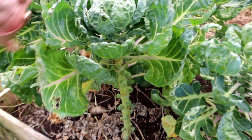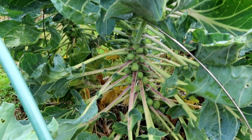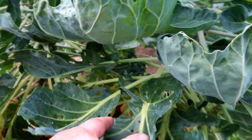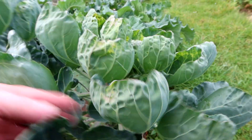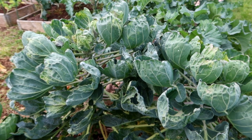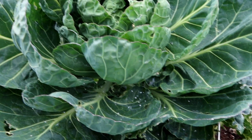Look at that whitefly — I've never seen anything like it. The year of the whitefly. Anyway, Brussels are coming on nicely, ready for Christmas. But don't forget, Brussels are for life, not just Christmas! Look at it — like a blooming snowstorm. I don't suppose it's doing much harm, but look at it.